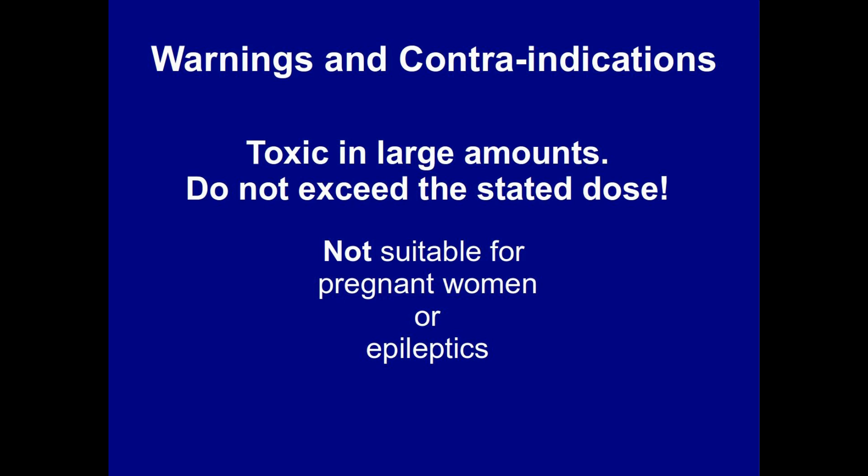At this point, I need to warn you that sage is toxic in large amounts, and that it is not suitable for use as a herbal medicine by anyone who is pregnant or suffering from epilepsy.